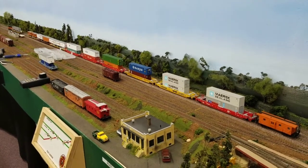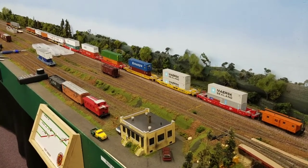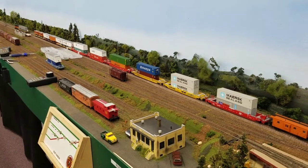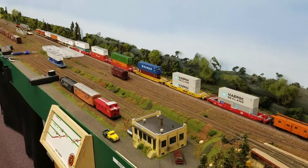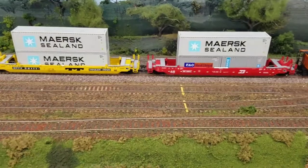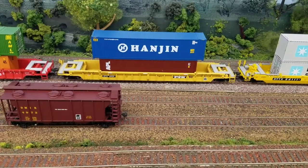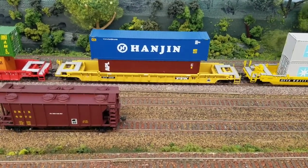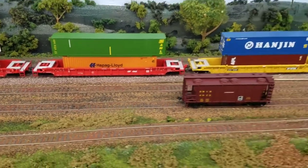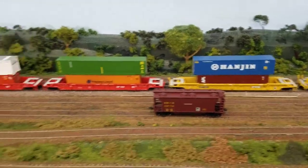Hey everyone, this is Sean here. I've got a little tech how-to and a little review all-in-one. I'm going to be doing a quick comparison of the Walthers vs. Athearn well cars and piggyback cars. This is specifically comparing these Athearn cars — their Husky Stacks — to the 53-foot well cars for Walthers. This is the newer production run, this is an older production run, but they're essentially the same everywhere in between, other than those came with plastic wheels and these came with metal wheels.